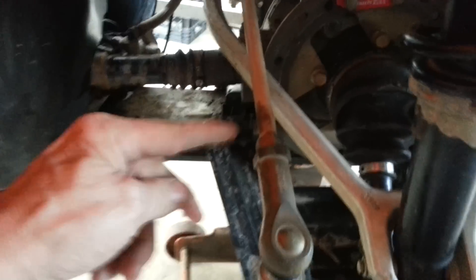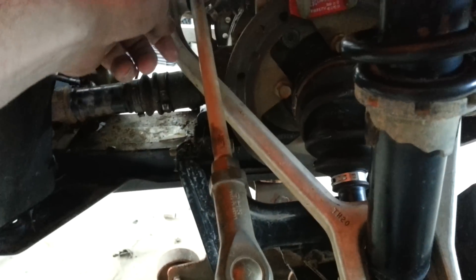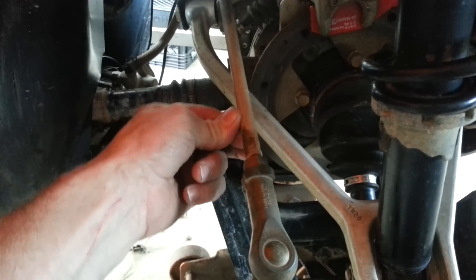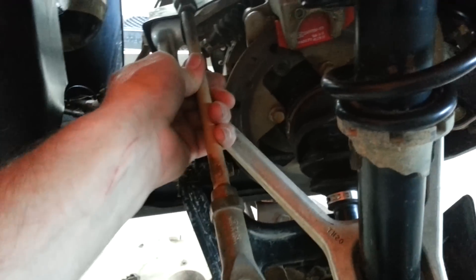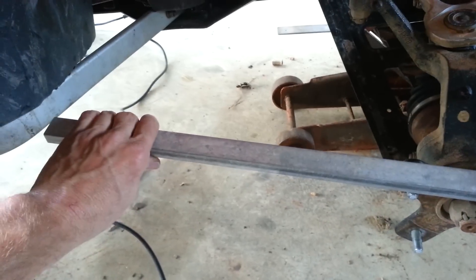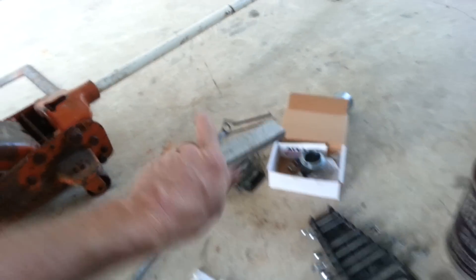This little tie rod here is the one you're going to have to adjust. Loosen up these nuts first — both of them have to be loose, make them all the way loose. Put a wrench or pipe wrench on your rod and turn it until you have the same measurements on the back all the way to the front from straight edge to straight edge.